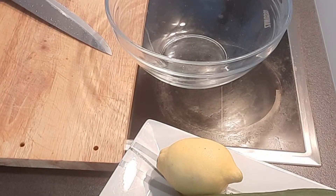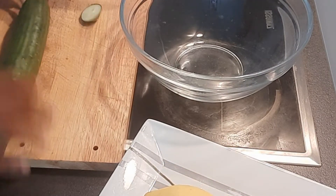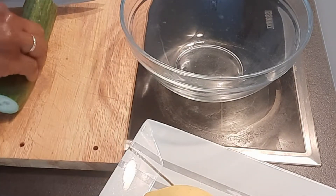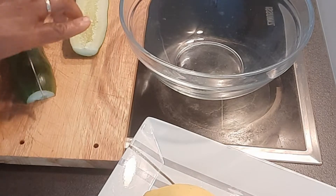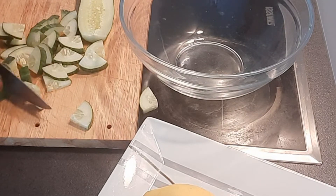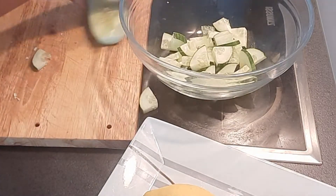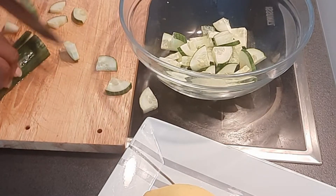Let's get started guys! The first thing I'll be doing is to cut my cucumber — I'll be using half of it. This is ready. I always say we should wash our hands during this period, guys — we should always wash our hands.